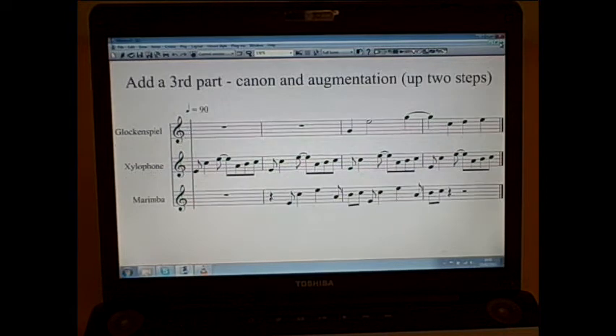In the next example, I've added a third part, and I'm combining some of the ideas that I've already used in the previous examples. Here you'll see the xylophone playing the same initial idea four times. The marimba — which is the third part I've added — comes in with the canon, starting at the second beat of the bar, and the glockenspiel is going to be coming in with the augmented version of the tune.